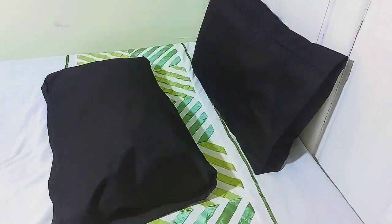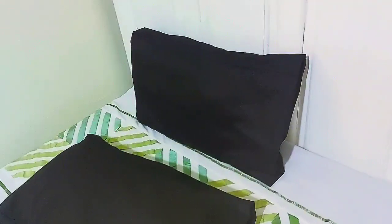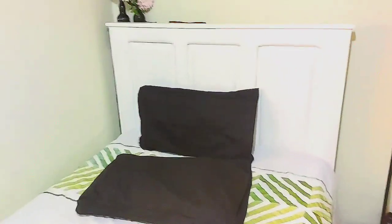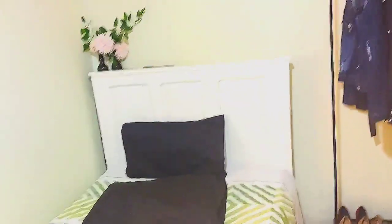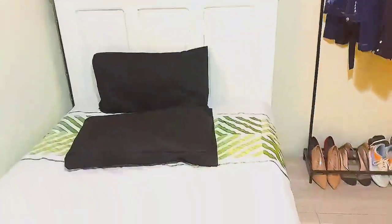So yeah, that's how our pillowcases are looking. I'm thinking of getting a bedside table but I don't know which type I want — I want something simple where I can put my candles, because I watch movies a lot and I want to relax at night. I think I should just go to Pinterest and look for an idea.